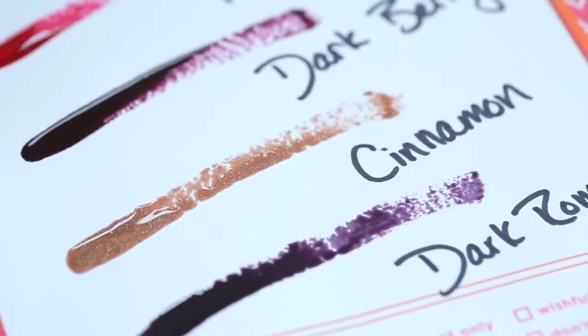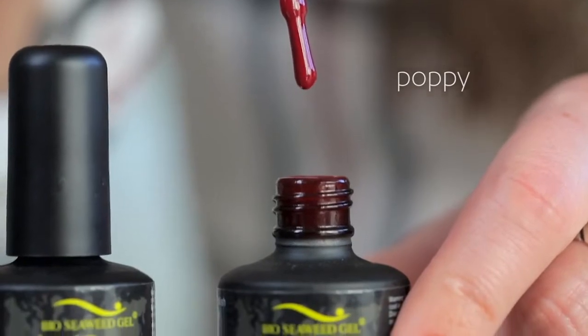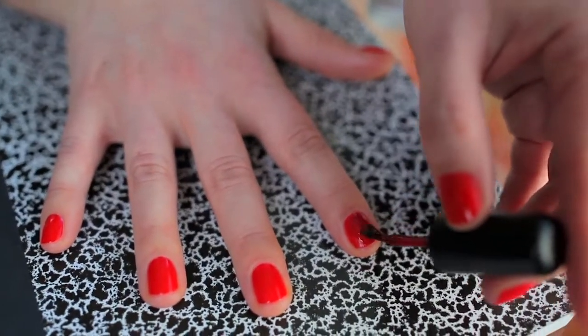We picked out four nail polish colors that every woman needs in her arsenal. The first is this classic red. It's called Poppy and it's what I'm wearing. I love it — it goes with absolutely everything.